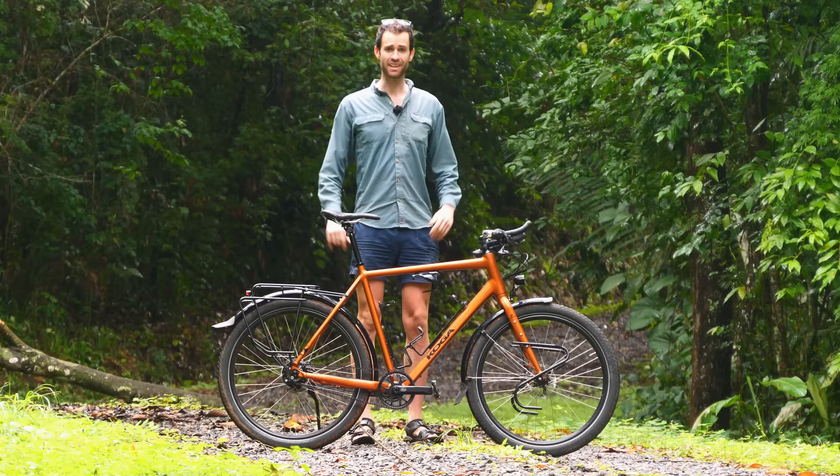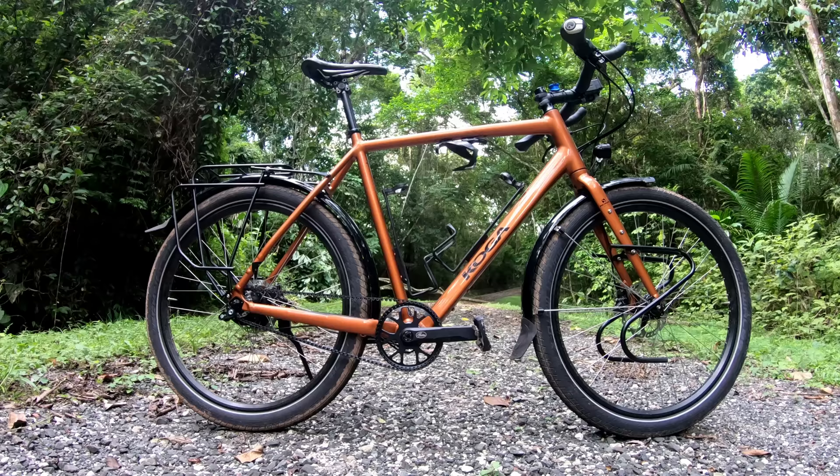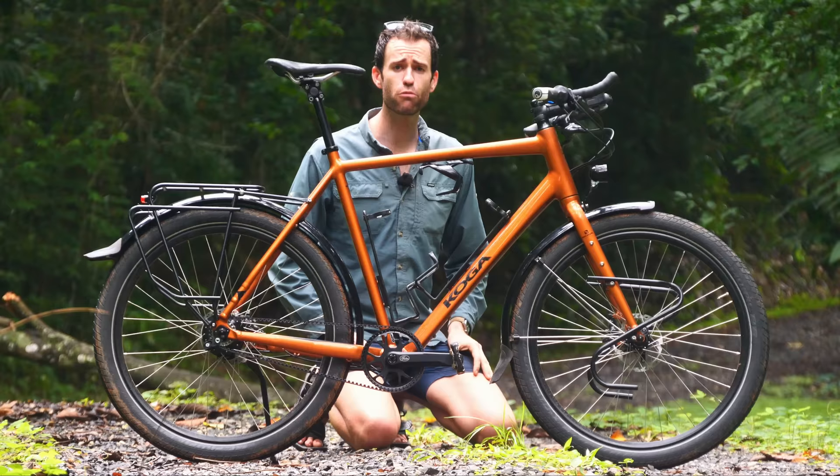Two months ago, I had no idea that I would be standing here in Panama with a brand new touring bike. But as you're probably aware, Koga are my personal bike sponsor and they were super keen for me to test ride their latest model, the World Traveller 2.0.